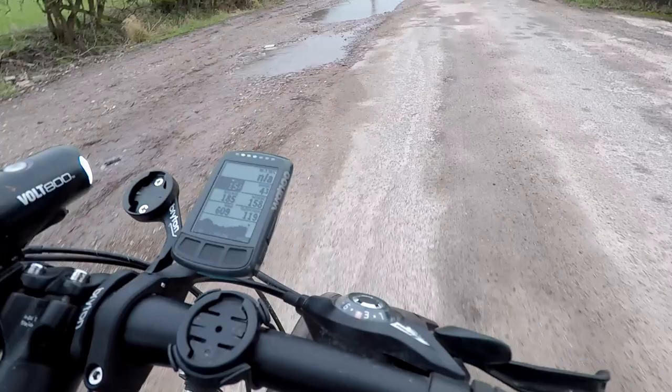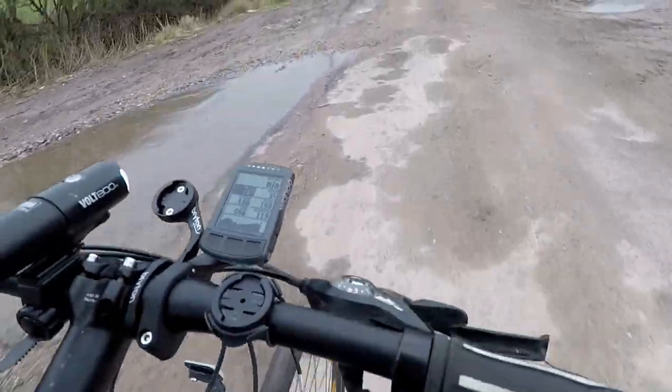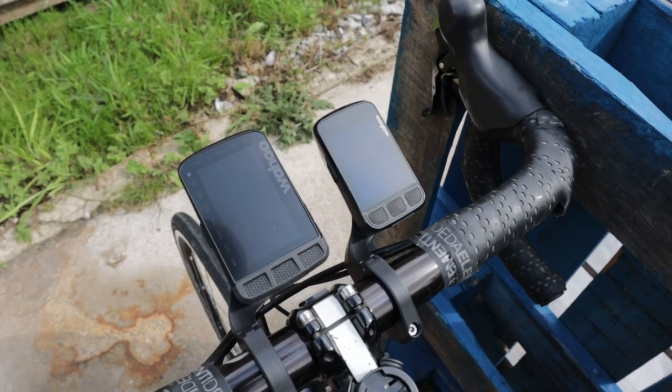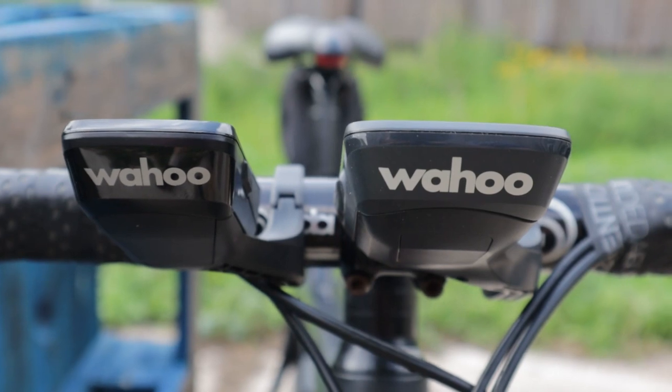I've been a massive fan of Wahoo bike computers since the beginning of time, or maybe 2017. In particular, I've had a soft spot for the Wahoo Element Bolt. Before my recent GPS buying spree, the Element Bolt was my go-to bike computer, but as a result of said buying spree, I've purchased the Wahoo Element Roam and also the brand new V2 version of the Element Bolt. In this video, I'm going to compare the two.